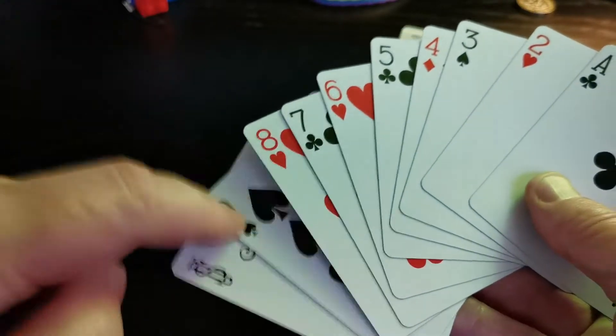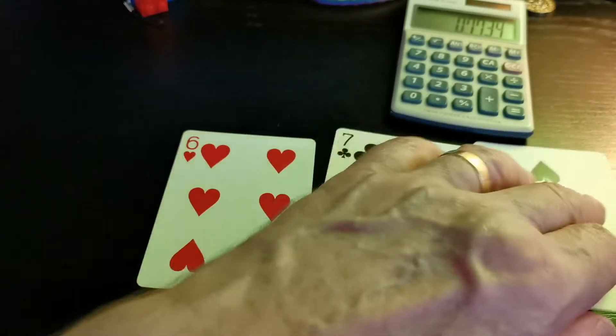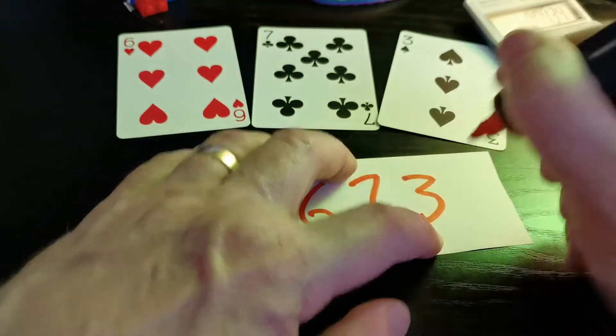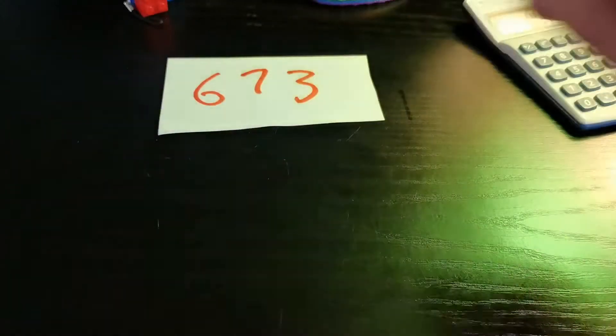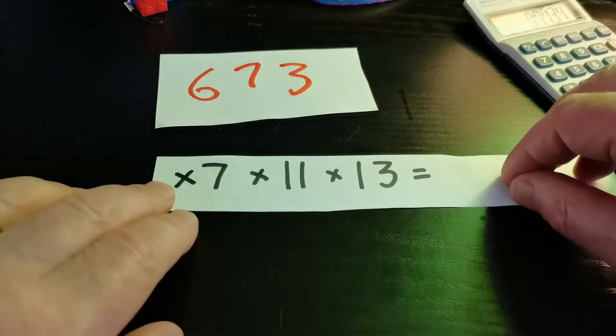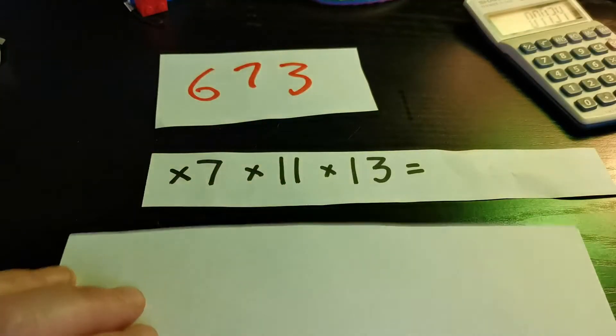For the first trick, I ask people to give me three numbers between one and nine — could be zero, although I don't like them to pick zero first. So I'm going to shuffle these all up a little bit so I don't know what order they're in. We'll pick three cards at random. We'll have six — that's a good start — seven, and three. So the number we've picked with the cards is six hundred and seventy-three. I'm going to write that down on a piece of paper. I'm going to take that number 673 and multiply it by seven, then by eleven, then by thirteen.